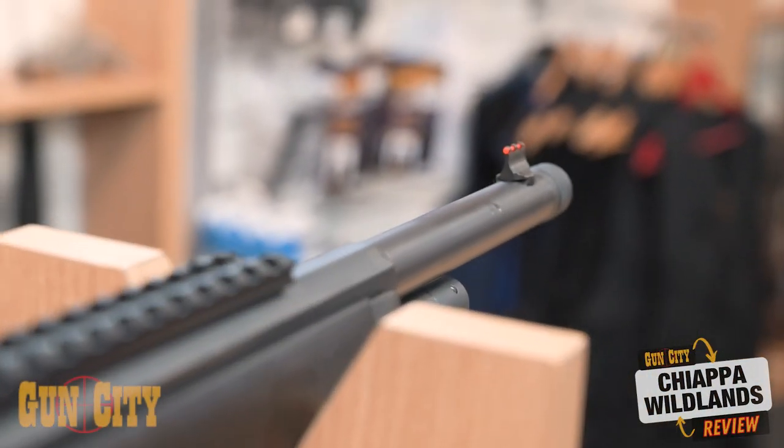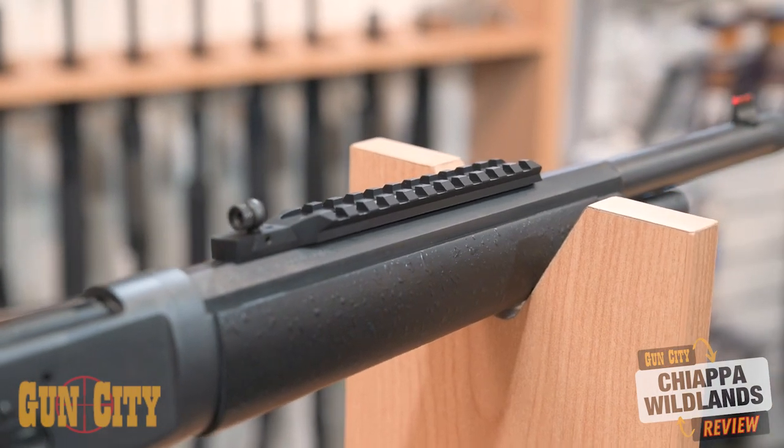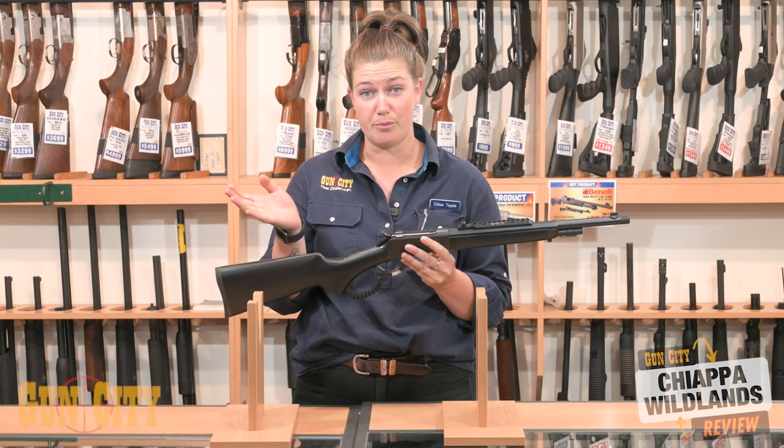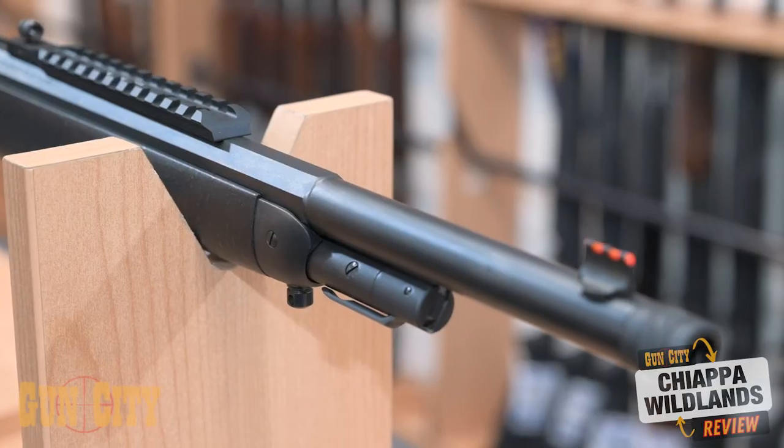There's a really nice peep sight here, and the peep sight has a hybrid sight at the front end. Plus you've got a Picatinny rail on top of the barrel, so you can mount a long eye relief scope or a red dot — that's a really great option. The barrel profile is actually hexagonal, which transitions into a round barrel.